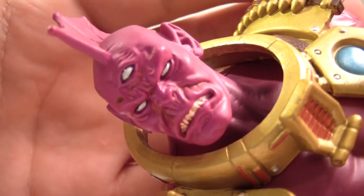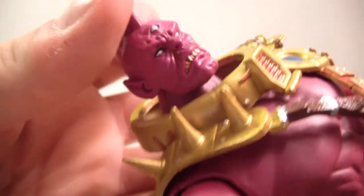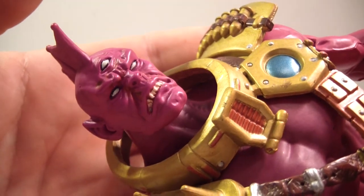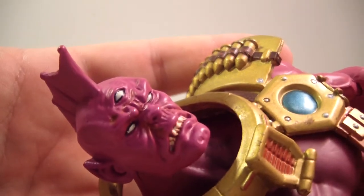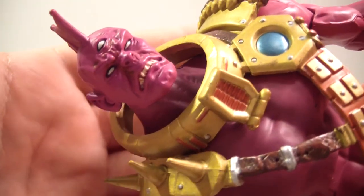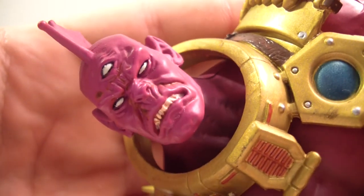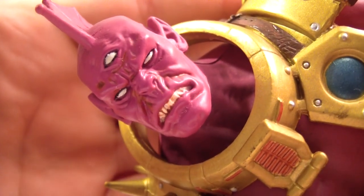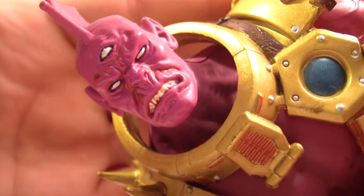I'm digging the face — let me get in real close. It's got some dark red or brown shading on his face. Pretty cool, very menacing look. Very menacing. He's got all three eyes working — I can see it with all three of my eyes!